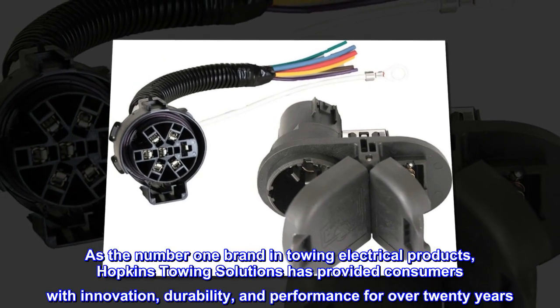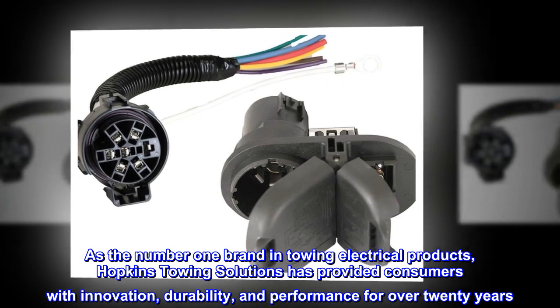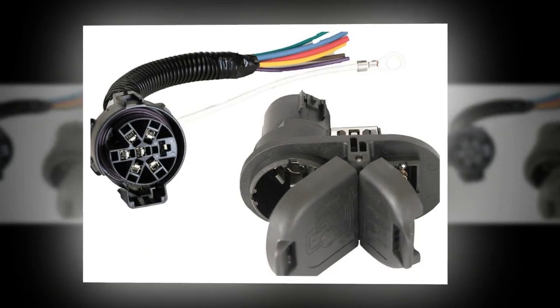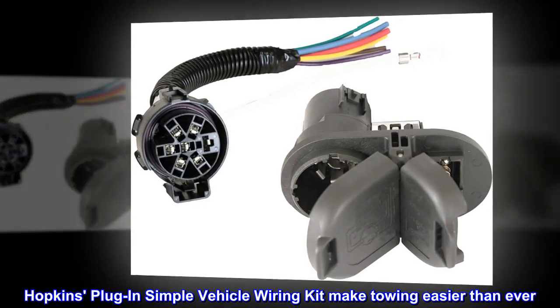As the number one brand in towing electrical products, Hopkins Towing Solutions has provided consumers with innovation, durability, and performance for over 20 years. Hopkins Plug-in Simple Vehicle Wiring Kits make towing easier than ever.